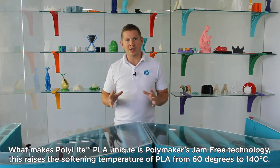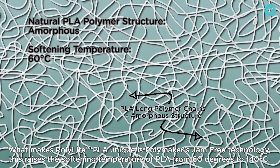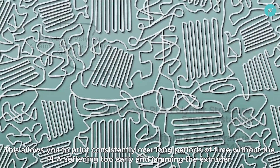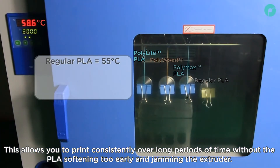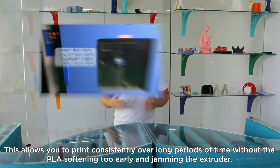What makes Polylight PLA unique is Polymaker's jam-free technology. This raises the softening temperature of PLA from 60 degrees to 140, allowing you to print consistently over long periods of time without the PLA softening too early and jamming the extruder.